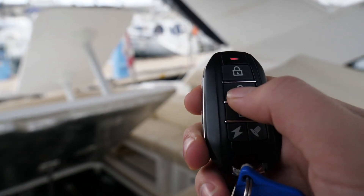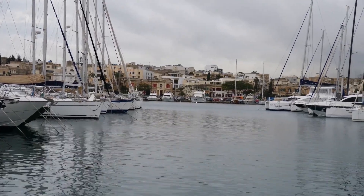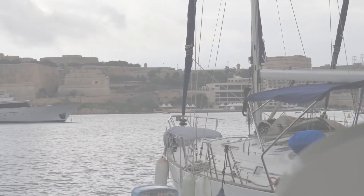Do not forget to disarm the system before entering your boat. Go to our website to secure your boat with IoT Marine.